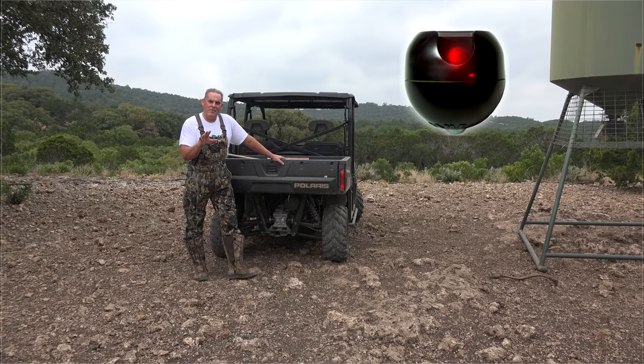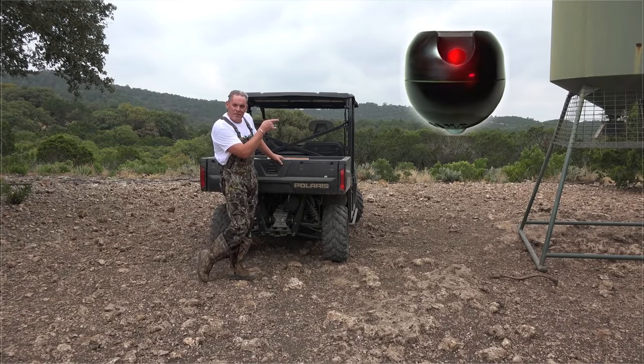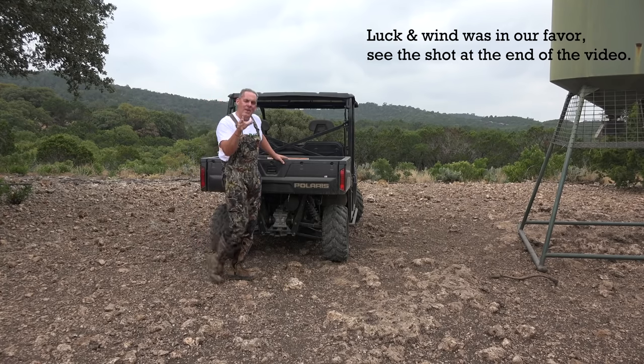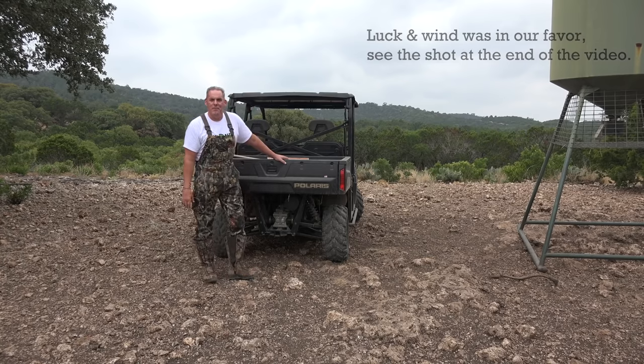So today, not only am I going to answer those questions, but we're going to deploy the module on this feeder, and with a little bit of luck and the wind in our favor, we're going to record the hunt this evening and show you exactly how effective the GameAlert Night Hunting module can be.